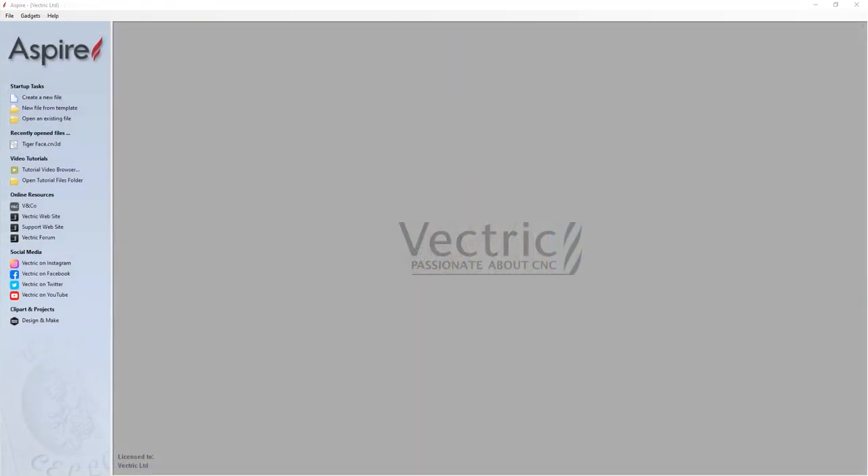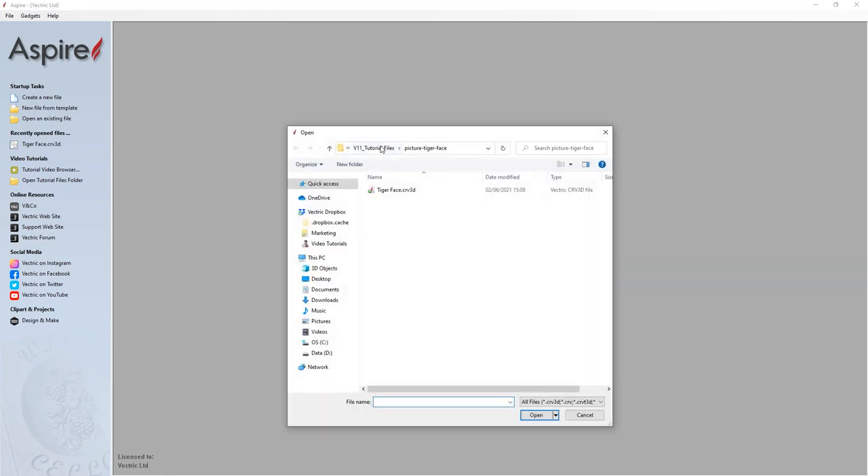I've created a file to help us get started with this project, so let's go over to it — open existing file. Let's navigate over to your version 11 tutorial files, picture-tigerface, and you'll find a file called tigerface.crv3d. Let's click that and open that up.